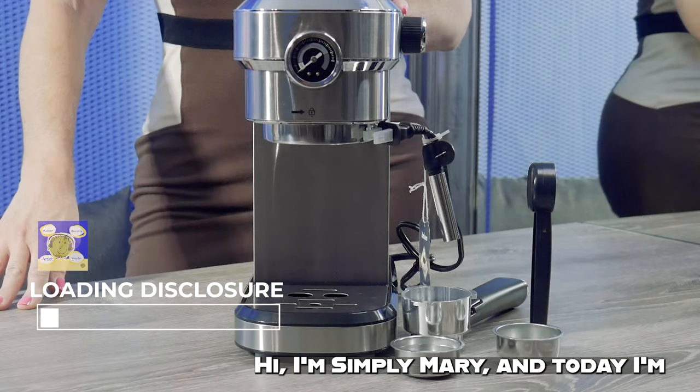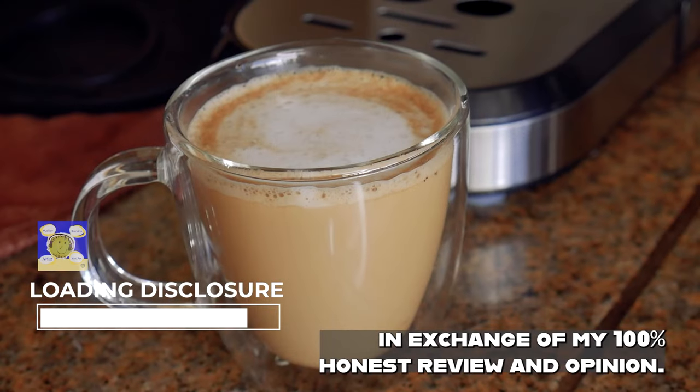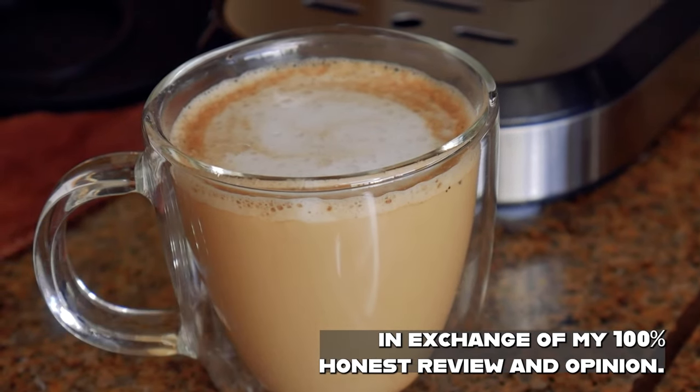Hi, I'm Simply Mary and today I'm showing you this Yabano Espresso machine that was sent to me absolutely free in exchange of my 100% honest review and opinion.